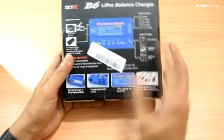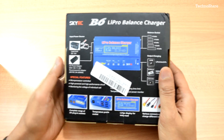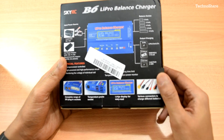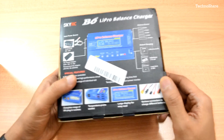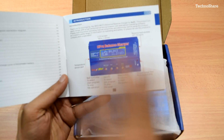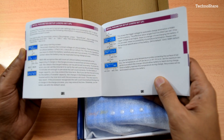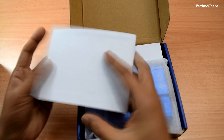Let's open the box. The other side of the box highlights some features, how to connect the battery and input power source, and other things that come with the unit — you can pause the video to take a look. Opening the box, it comes straight away with a manual that appears fairly detailed with all the information necessary to operate this charger, and the English seems to be very good.